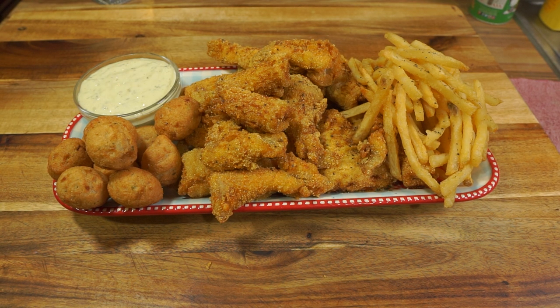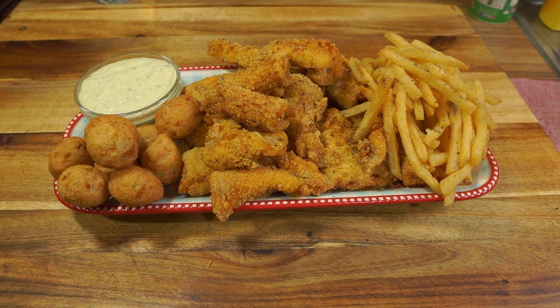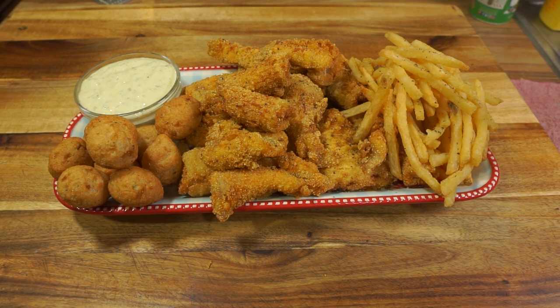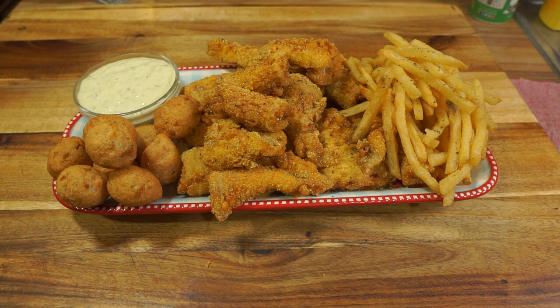If you have fresh-caught catfish, definitely clean it up and cut it into nuggets. I bought mine already cut up, or you could buy a fresh piece from your local butcher and cut it up yourself into nuggets. My husband just likes the ones that are already pre-cut.